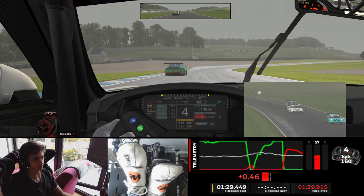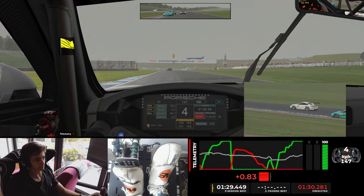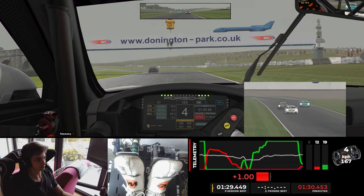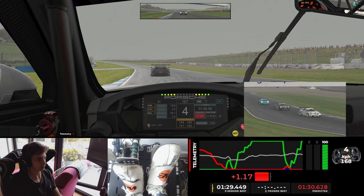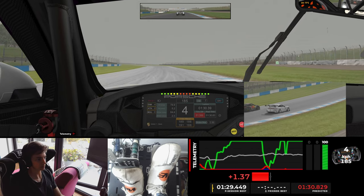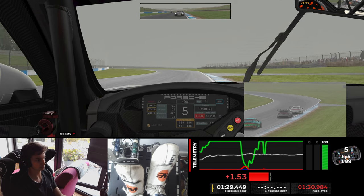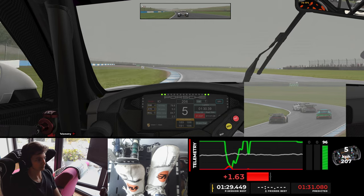He is however still close going into old hairpin, so I defend. The back marker confuses things a bit but doesn't really hinder either of us. Here I was definitely hindered — I didn't know if he was going to stick on his line and I got the inside, or if he was going to go to the inside like he did. As a rule of thumb, he should have just stuck to the racing line, as you will see later on.